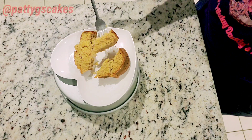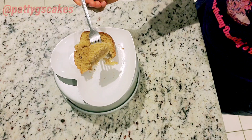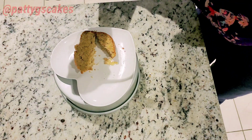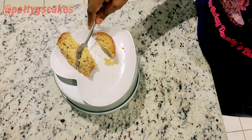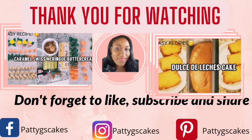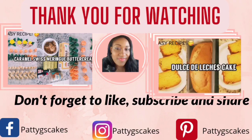The one ingredient that I added that is not very commonly used in a pumpkin cake is butterscotch pudding. This made the cake taste extremely buttery and yummy. Remember, life can get bitter — eat cake to make it sweet. Until next time, bye!